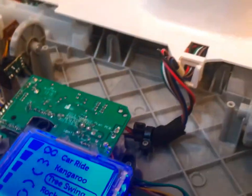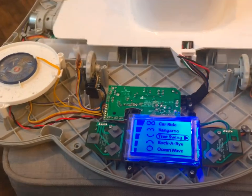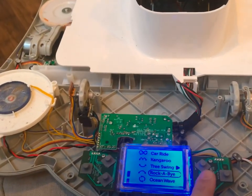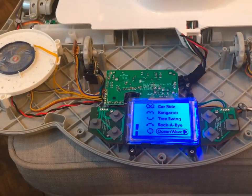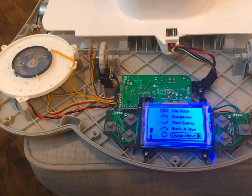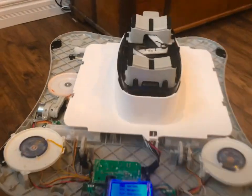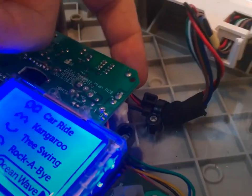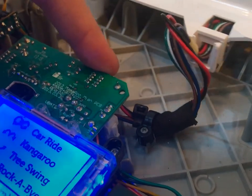I turned it on and it's worked fine ever since. You can go through the different speeds, you can go through the different programs, and it doesn't affect it at all. So that's just a simple fix. Long story short, you've got to prevent the wires from twisting on the connectors on the back of this circuit board, and that will fix your problems.